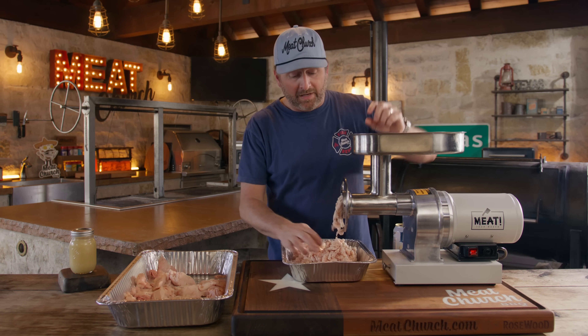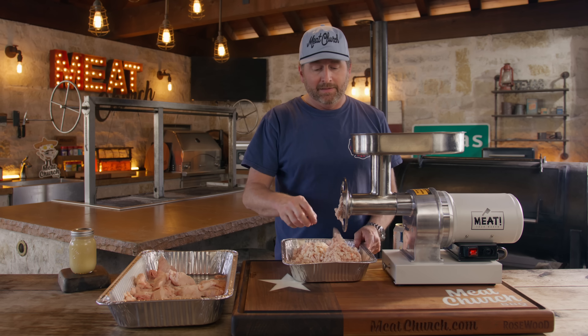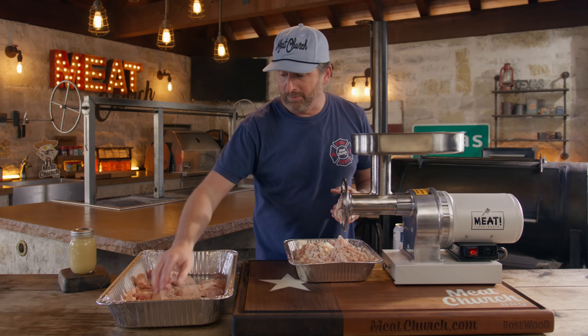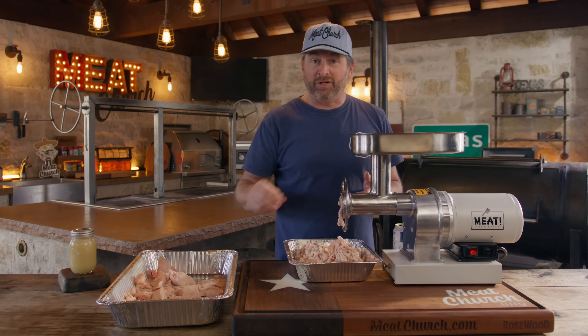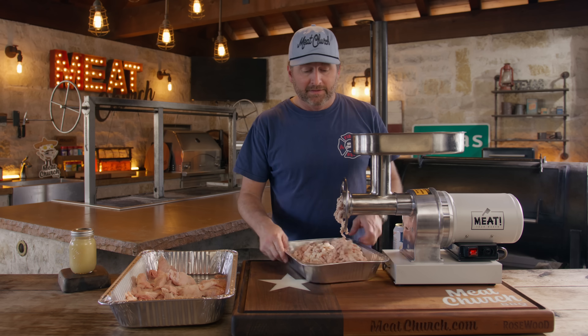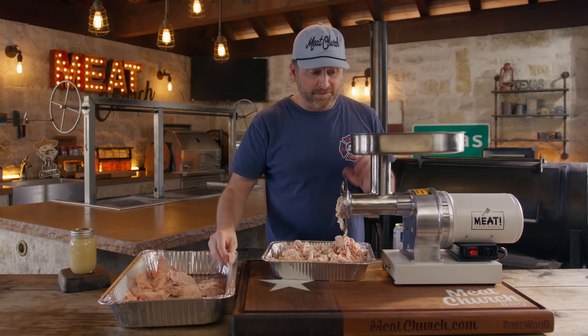If you guys have followed me for a while you know I've worked with Made With Meat for a long time. I'm a huge fan of these products — basically Made With Meat is commercial grade equipment for your home. Whether you're talking about jerky dehydrators, vacuum sealers, sausage stuffers — if you're big into outdoor cooking and you need a grinder, their gear is awesome.